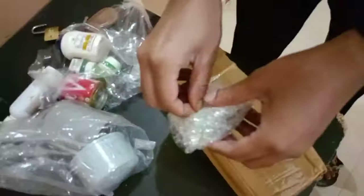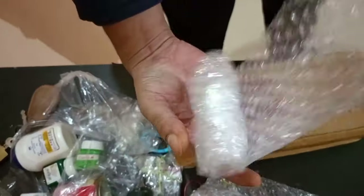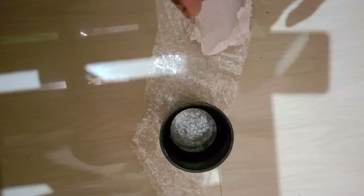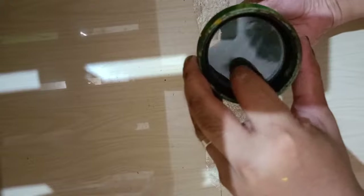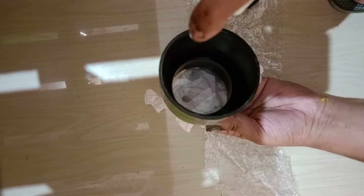Here I am unboxing the things that I have ordered. This is your acromatic lens, 62mm. While inserting the acromatic lens inside the reducer, the curved surface of the lens should be towards the outside, so that it can collect light from outside into the inside of the tube. I have inserted the lens inside the reducer and cleaned it a little bit.